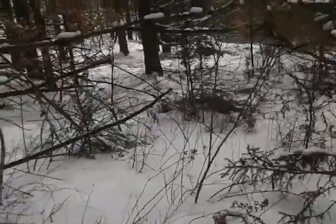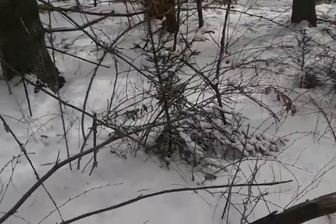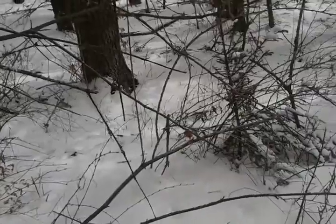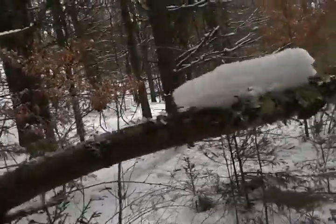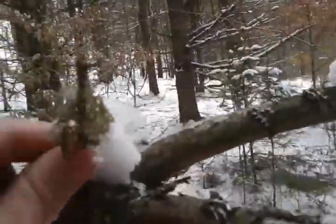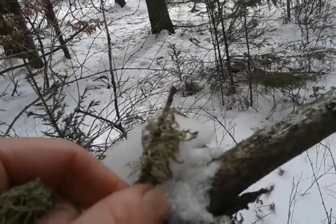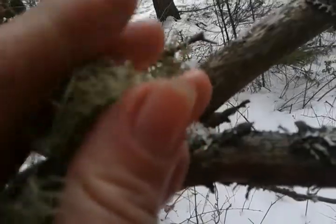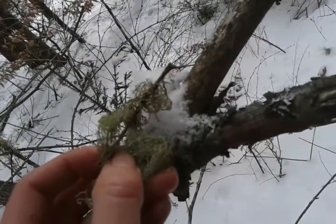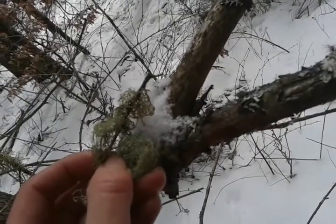Back here I noticed something that I wanted to share with you. I harvested some usnea and I found what I was looking for, which is very similar but it is not usnea. See if I can get a good picture of it. So this is what is not usnea, and this is a ball of usnea that I had in my pocket. You can tell the usnea has a lot finer strands — it's not as dense as the other one.